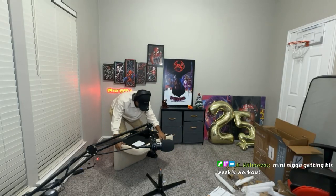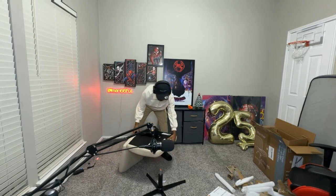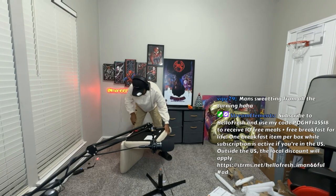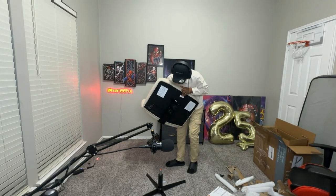I have to squeeze this thing, bro. Hold on. Y'all can't even see this part. Getting this weekly workout. I will say this sweater is mad hot, bro. I shouldn't have worn it. This is a white-ass chair, bro. I just realized that.